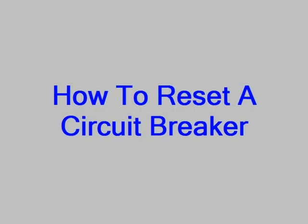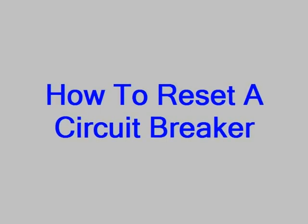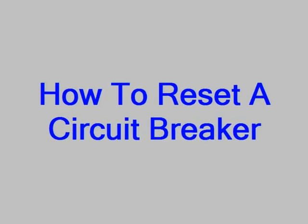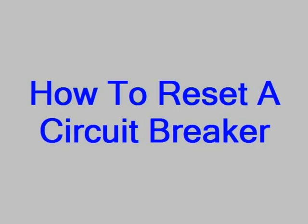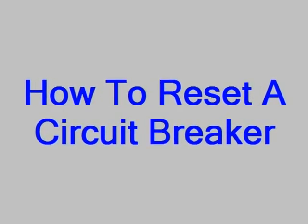Every Houston homeowner needs to know how to reset a circuit breaker. Sometime while you own the home, you may lose power on a circuit, which means not just one, but maybe several lights or receptacles or appliances will stop working. And if that happens, it may be that the circuit breaker is tripped.